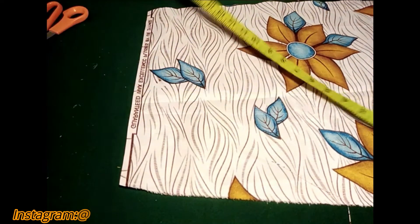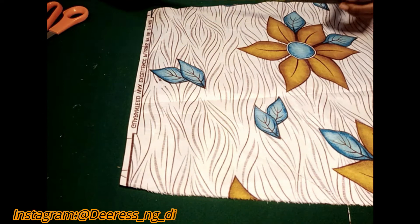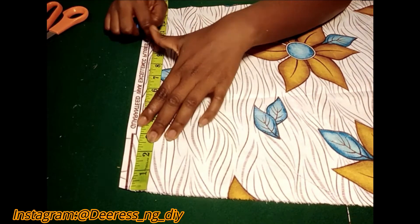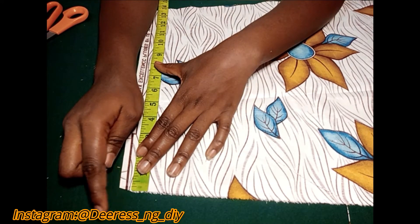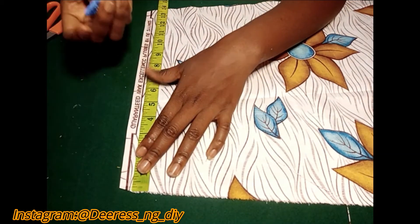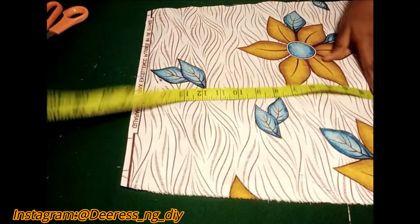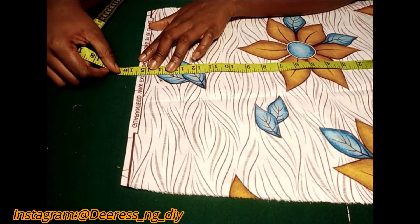And a length of about six inches. I want to get the length first. Since I want a length of about six inches, I'm going to be folding in some parts — about half an inch up and down — so that'll bring it to a total of seven inches. Then for the width I said 15 inches, so with seam allowance I'll mark it as 15 and a half inches.